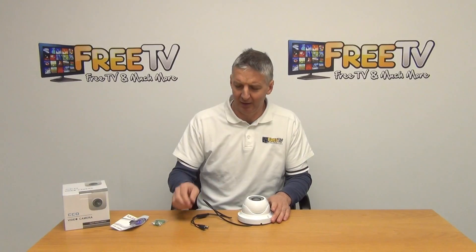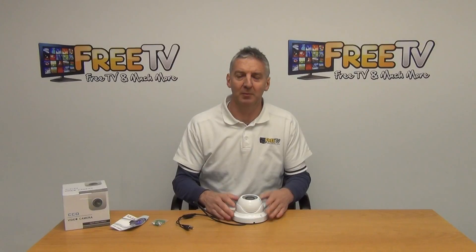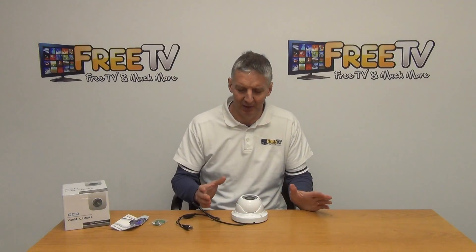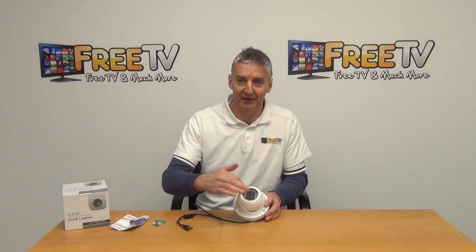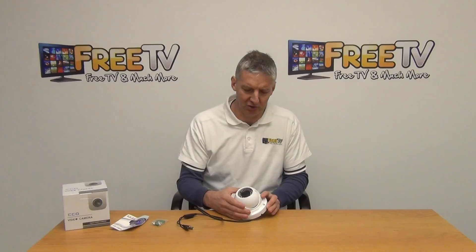What we have then is the actual camera itself. The 30 meter IR means it's suitable for nighttime vision. You can see the LEDs on the outside — they'll come on at nighttime and allow you to pick up a nighttime image.